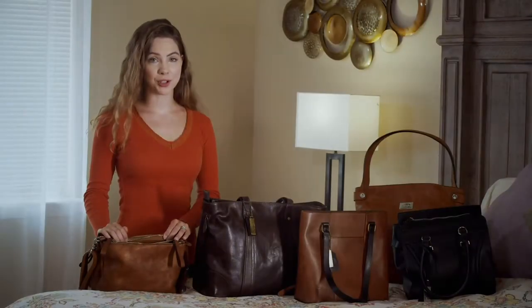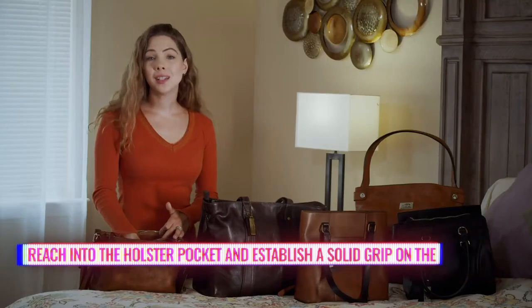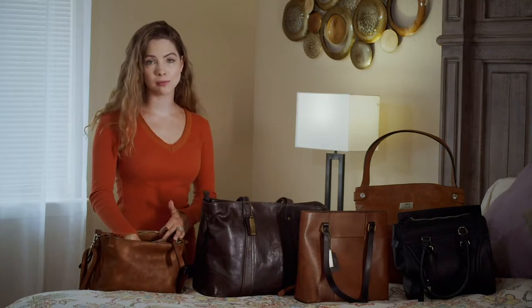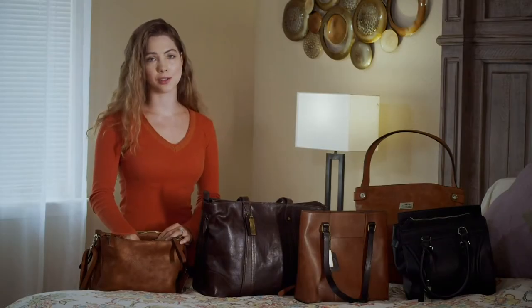After you've unzipped your purse, you want to reach in with your hand and get a solid grip on the firearm. If you're in a situation or area where you're uncomfortable — for example, by yourself in a parking lot at night — it's not a bad idea to already go through these first two steps, unzipping and gripping, so you can react quickly if a situation occurs.